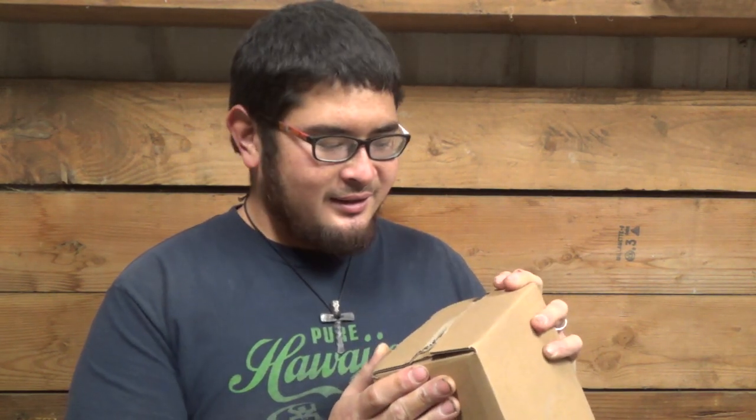So we'll do a semi-unboxing and I'll show you what this looks like. I'm excited to try this out. And here we go.